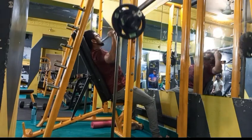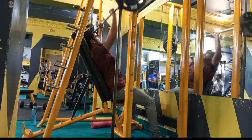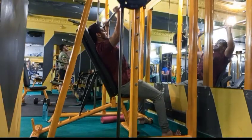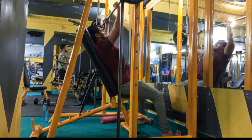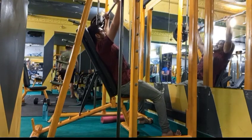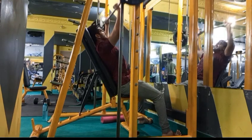Our first exercise is the front military press, targeting the front deltoids. We have to do 4 sets. For the last two sets, we have to increase our weight. This completes our first exercise.